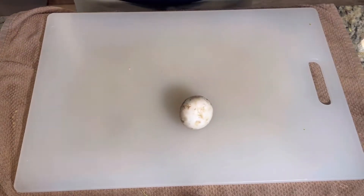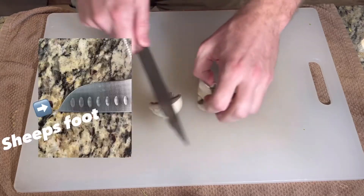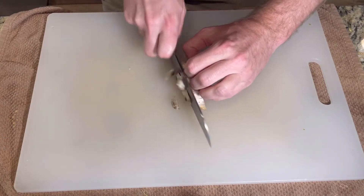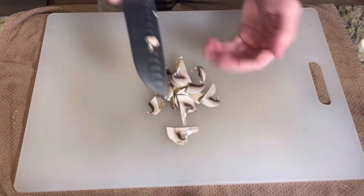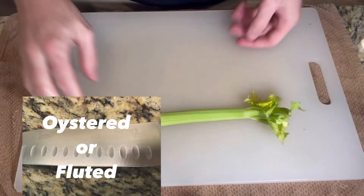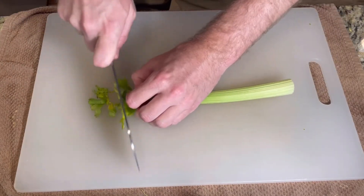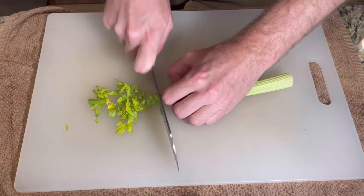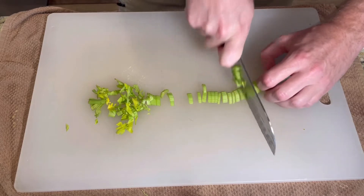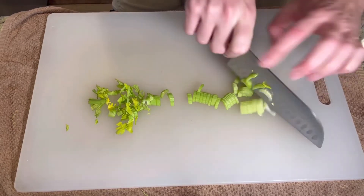Our second knife is also very versatile but specializes in chopping: the santoku knife. It has a flat edge and a sheep's foot design at the tip. Notice the more straight up-and-down chopping motion. This particular santoku has an oyster or fluted edge — these small dimples create a pocket of air to prevent food from sticking against the blade. As long as you're careful, you can chop a little more quickly, saving some time.